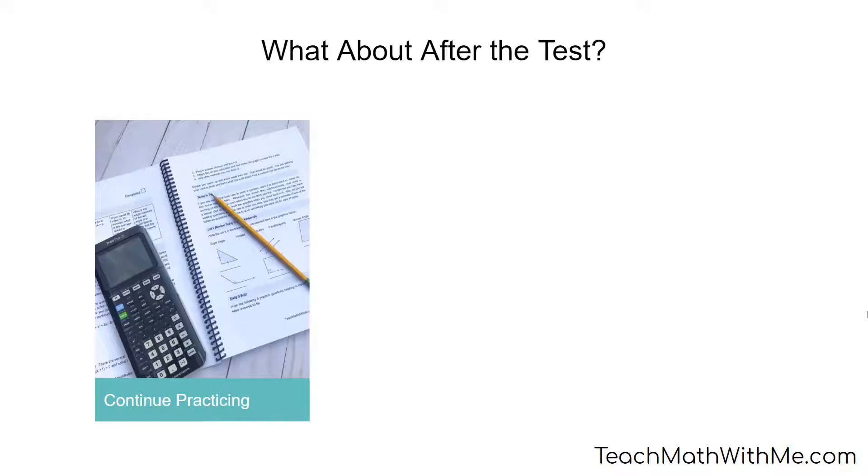But if it's days or weeks, don't lose your momentum. Find practice questions online, in your math books, or check out more resources I have on teachmathwithme.com. You can always go back through the workbook, especially the blitz questions.